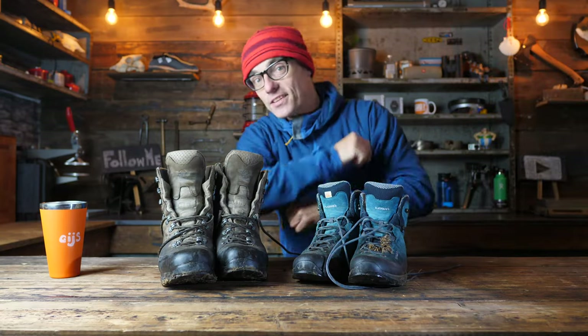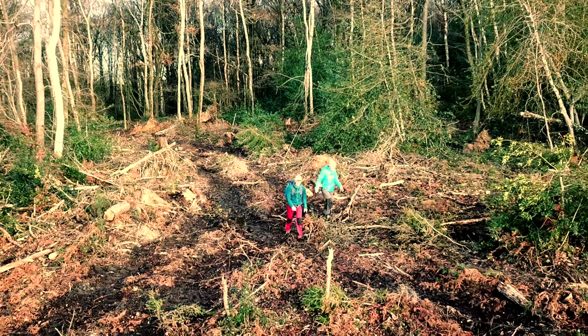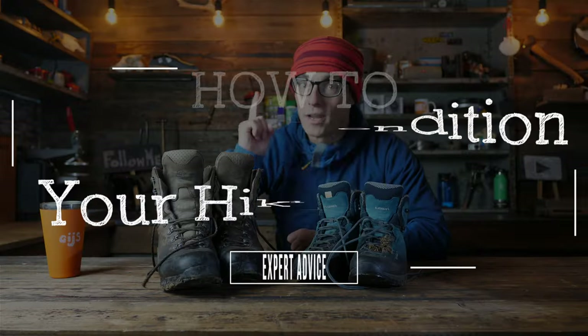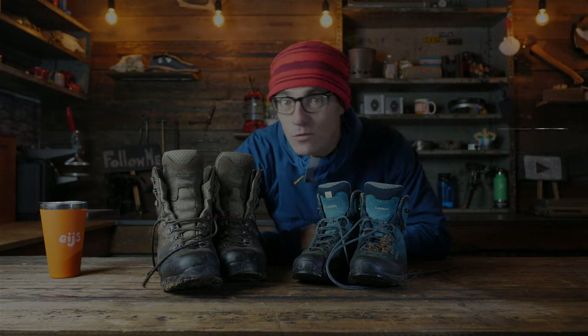Hi everybody, my dearest and I just came back from a nice little hike and the boots they look like this - wet, dirty, and there is a lot of mud underneath them. I thought, now I can clean them but let me do this in front of a camera. This is the expert advice how-to tutorial on how to clean your backpacking or hiking boots and also how you should maintain them for a longer lifespan.